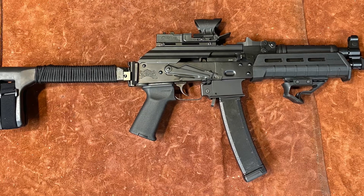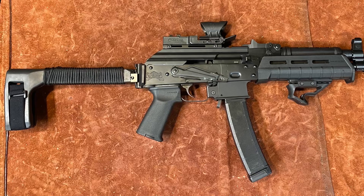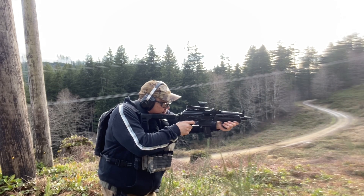Next we have the Palmetto State Armory AKV. The AKV is a little bit heavier, but that also makes it more stable when you're shooting it.